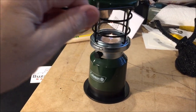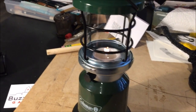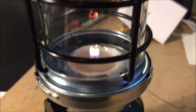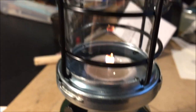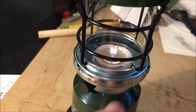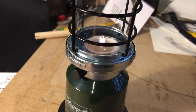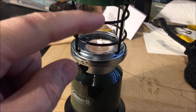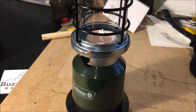I got this little Coleman lantern that runs on one candle as emergency lighting and heating. But if this is representative of the way that the wick burns, I don't like that at all. So I'm going to take a look and see if I can't replace the candle with liquid paraffin in some sort of a glass container, which would give me a good flame up here in the middle, nice and bright and hot.